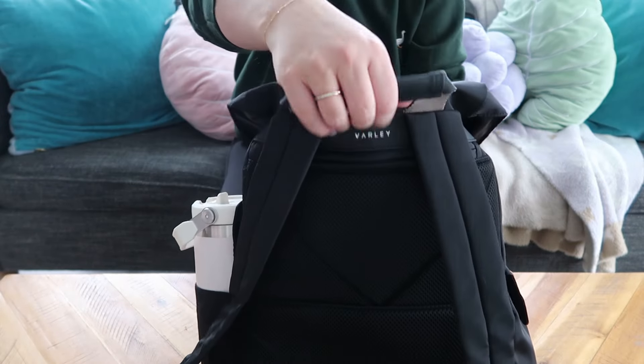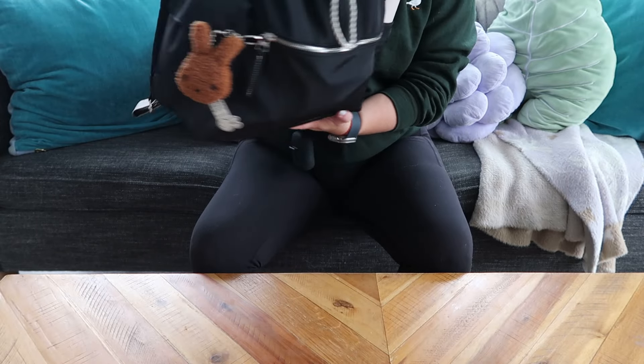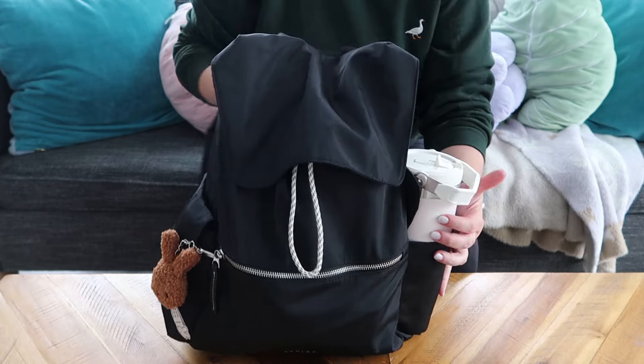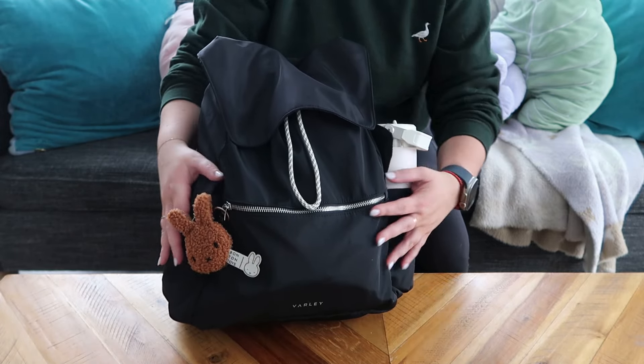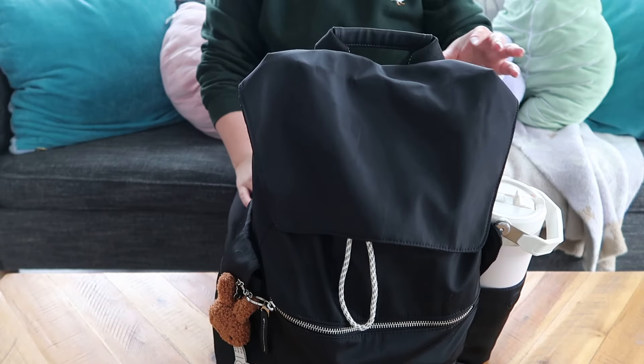I really liked the look of it, but I also liked how kind of hefty it is. Obviously there's a bunch of stuff in here. There are two pockets on the outside — on the side, which obviously has my water bottle, and some other stuff in here. And the front pocket is kind of typical front pocket stuff.